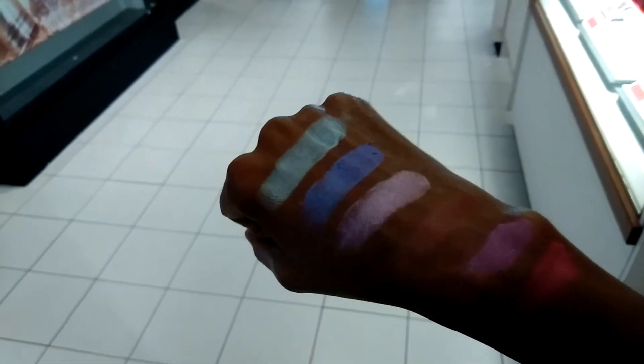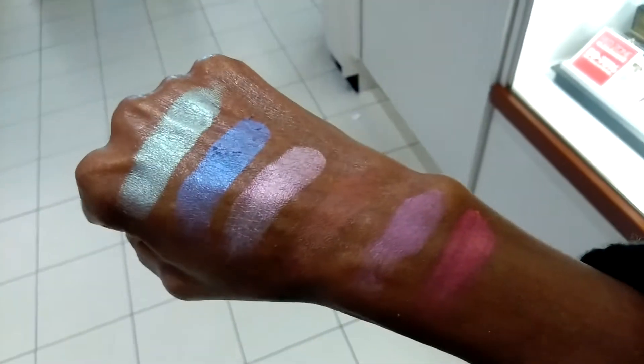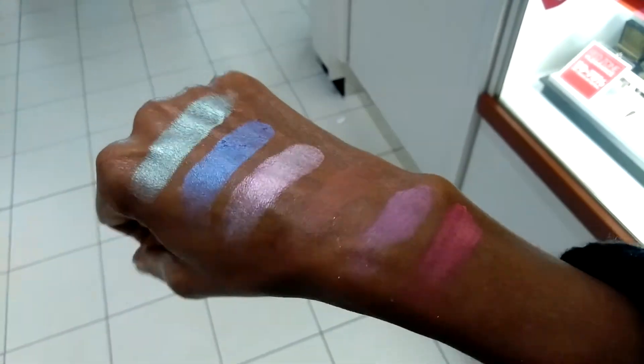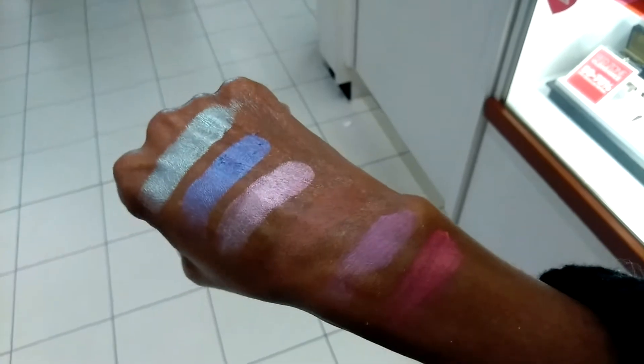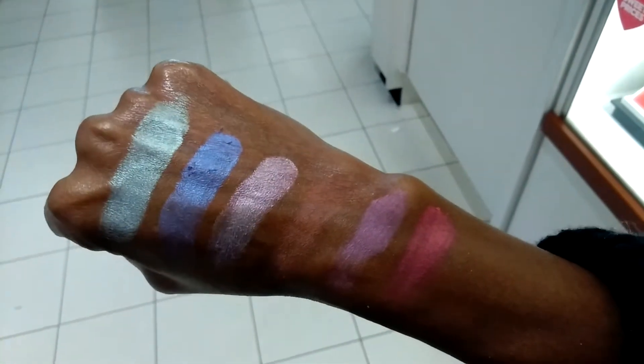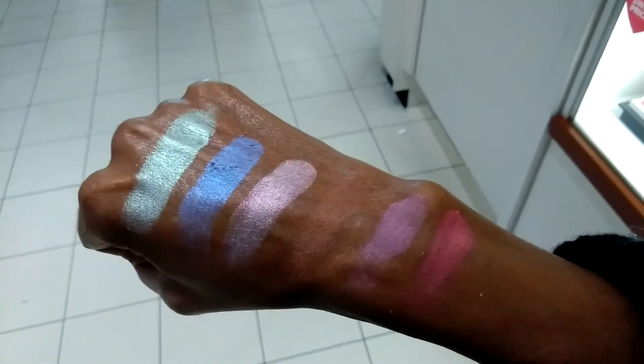Do you see that? Gorgeous. The swatches look like I caked them on, but I didn't put on much. The blushes are all highly pigmented and beautiful spring colors — lavender, peach, peach and apricot.